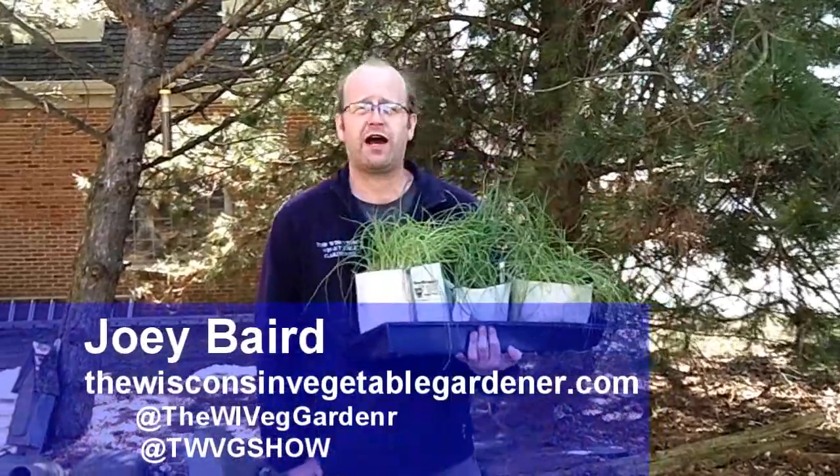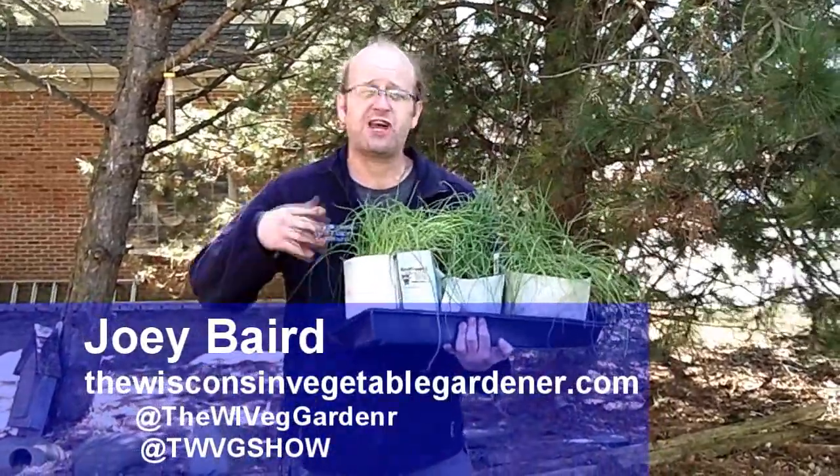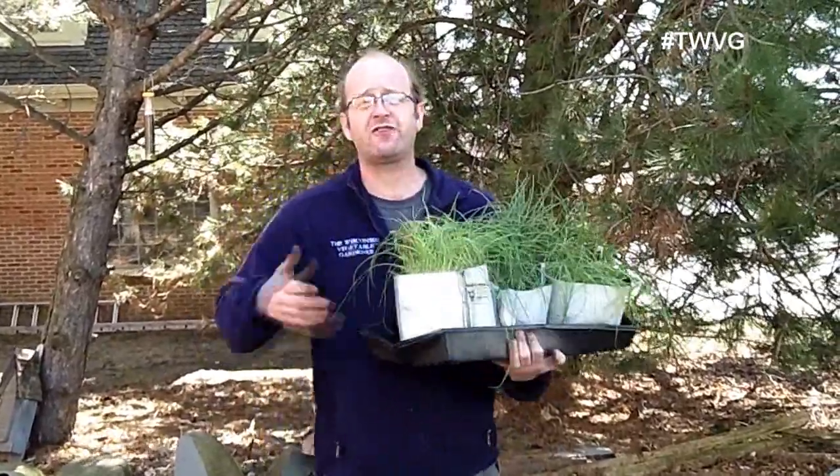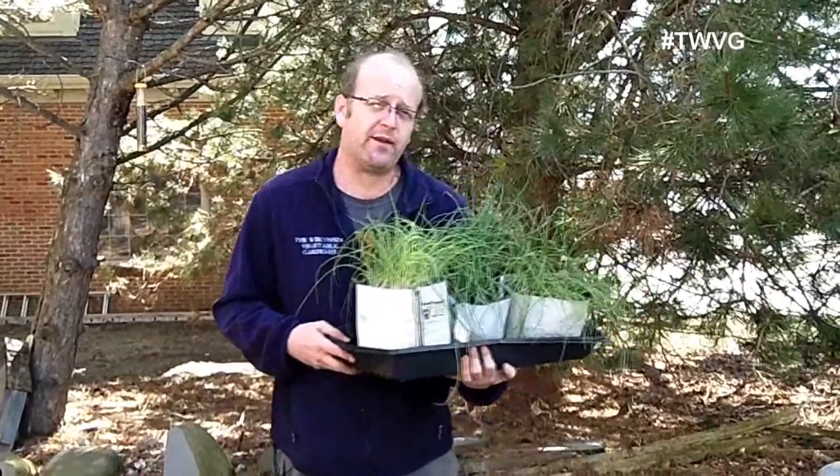Welcome to First Garden New Gardener. I'm Joey Baird. One of the challenges that many gardeners face is the transition of bringing your plants from indoors to outdoors to get them ready to plant.